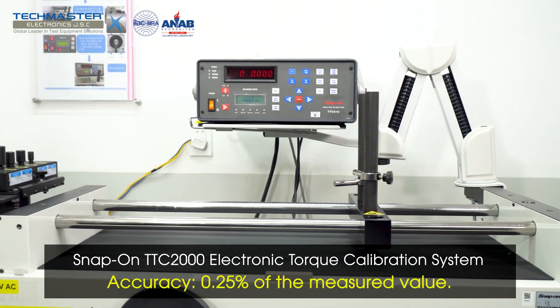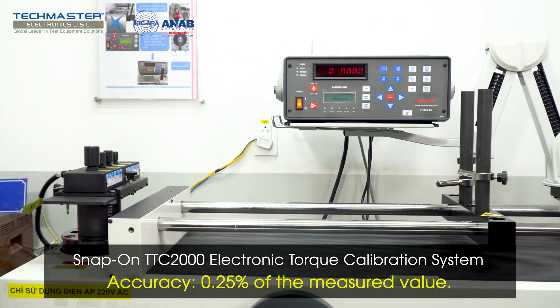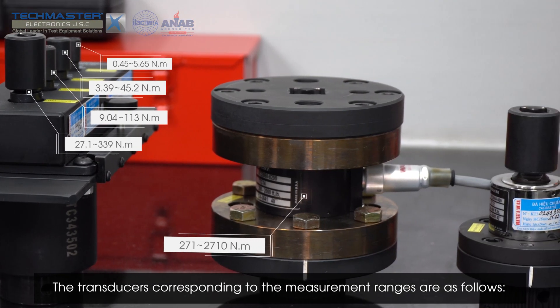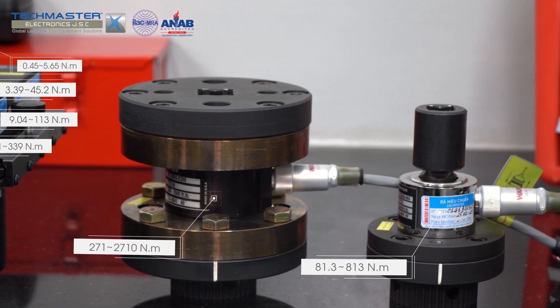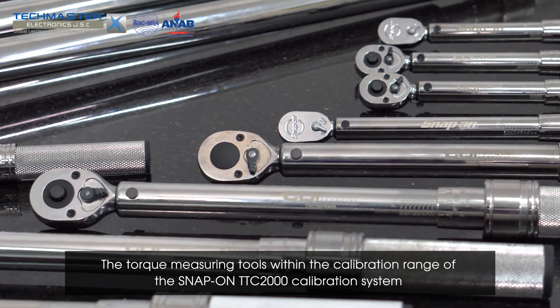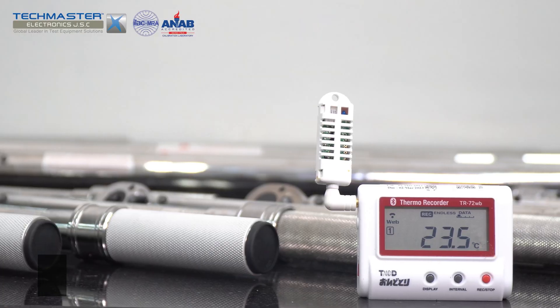Standard equipment: the Snap-on TTC2000 electronic torque calibration system. The transducers corresponding to the measurement ranges, and the measuring instruments to be verified — specifically the torque measuring tools within the calibration range of the Snap-on TTC2000 calibration system.